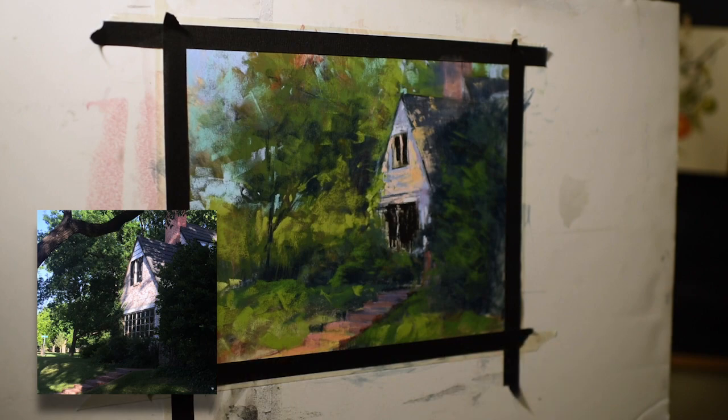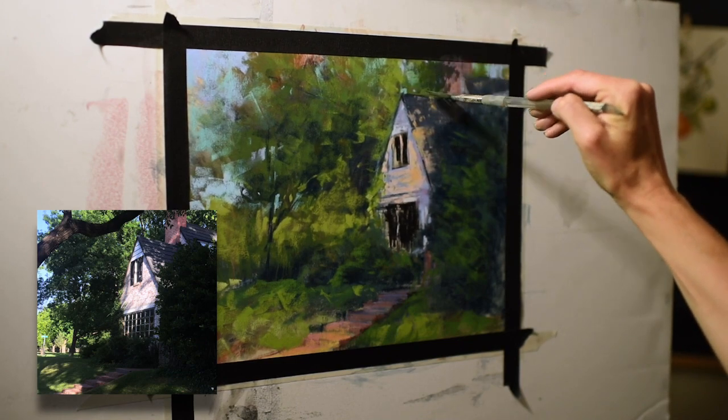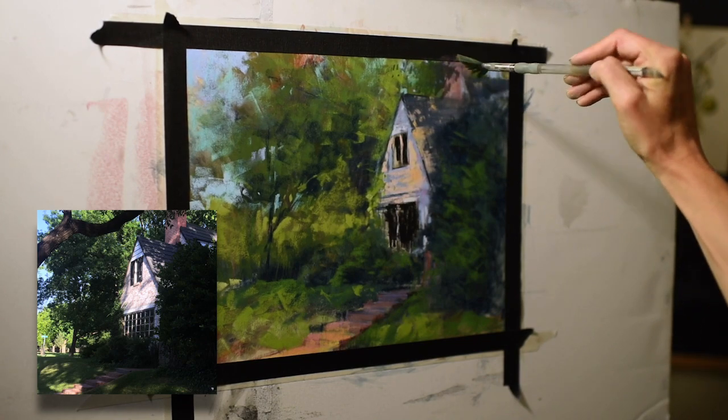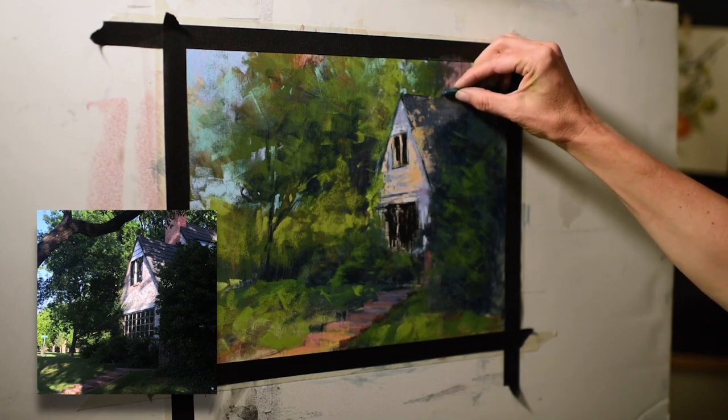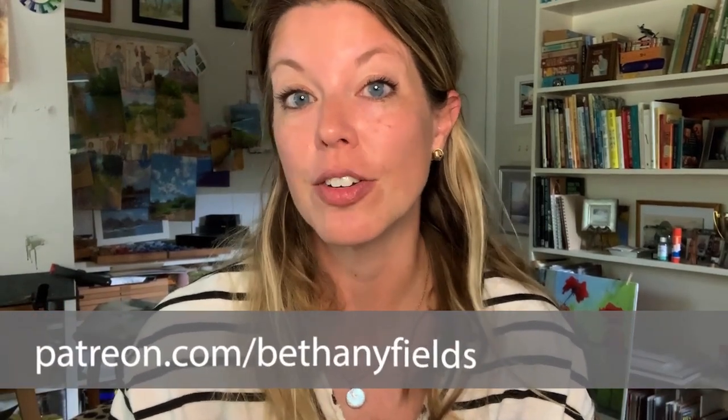One thing I want to change immediately is how bright and vibrant the chimney is. I put a little blue over it and used rubbing alcohol to soften it, as if tree branches or shadows are going over it — that just helps block out the shape so it doesn't draw the eye as much. I hope you enjoyed watching that pastel come to life! It's always fun to teach new techniques. If you learned something, please give this video a like, subscribe, and hit the notification bell. If you'd like to support this content, please consider visiting my Patreon page — thank you so much for spending your time with me today.